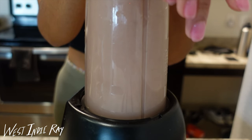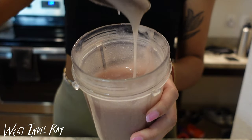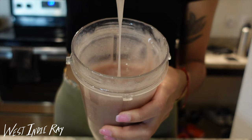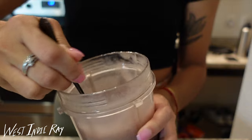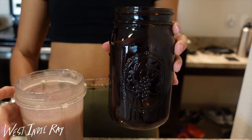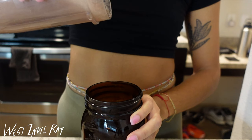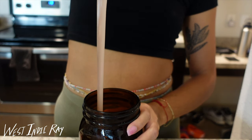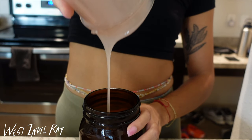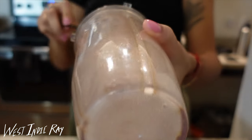I achieve that perfect consistency by only putting about an inch to an inch and a half more water in the container than I do Irish moss. You can see how smooth and beautiful it is — this pretty purple color, which is so fun to me. I love the full spectrum one but I highly recommend the other one too. No difference in taste; they're both flavorless because of the lime. I always store my Irish moss in amber bottles because it protects the Irish moss's integrity from sunlight or light from your refrigerator.